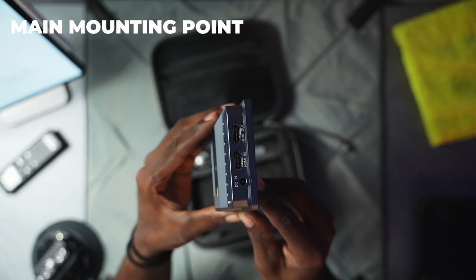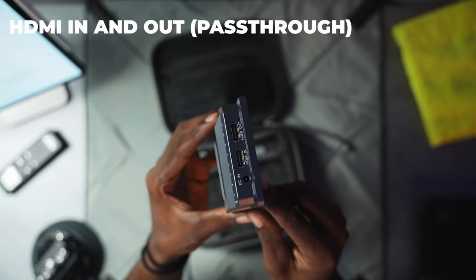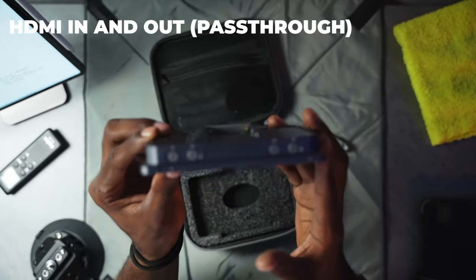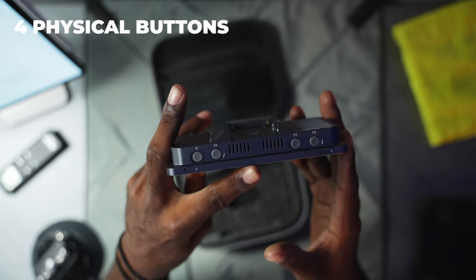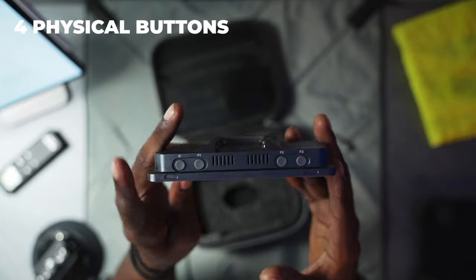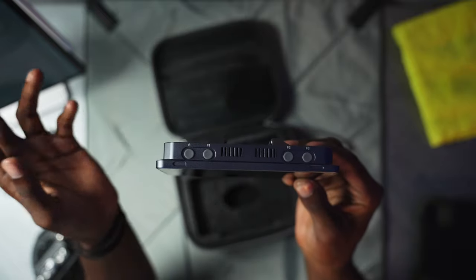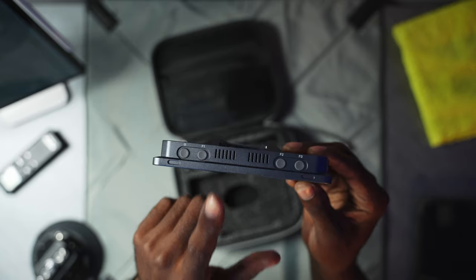There are a plethora of vents at the bottom, and of course you have HDMI out which is basically going to be used for your HDMI pass-through. It is five inches, and on the top side we have the four main buttons — the on/off button and three F1 through F3 buttons. You're going to be able to map those to basically whatever you want in the monitor to quickly get to any function you might need.